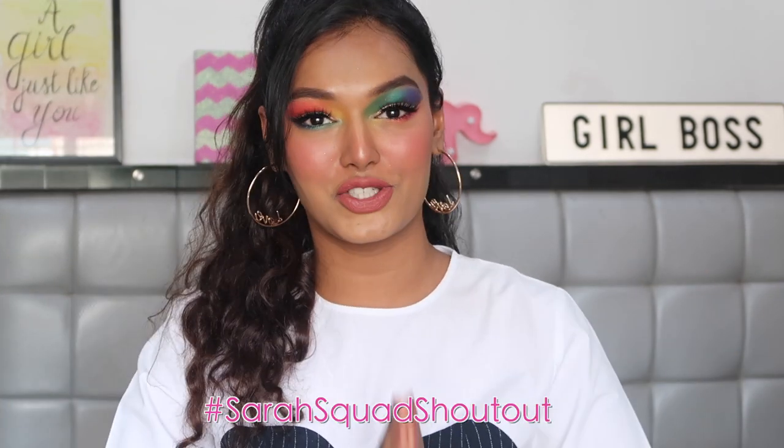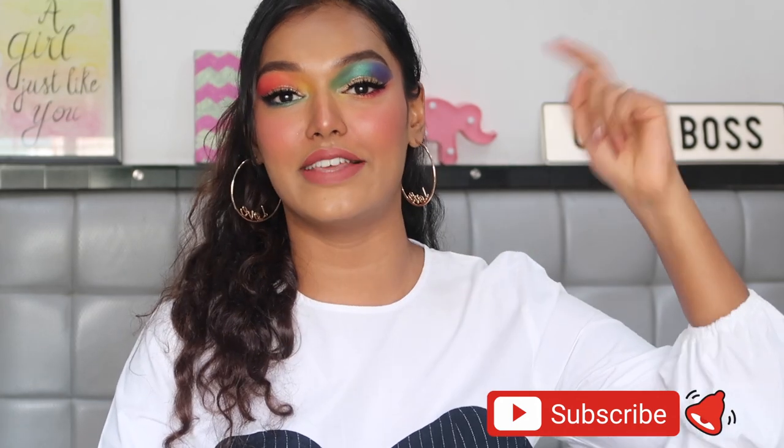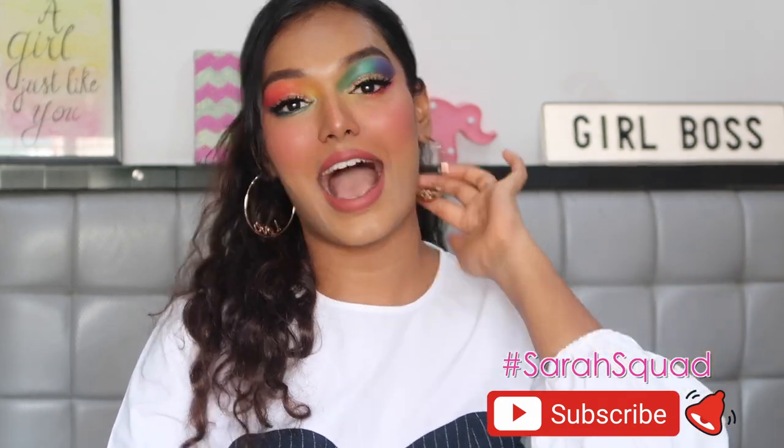That completes the colorful cut crease makeup tutorial for pride week video number two! If you enjoyed this, please hit the like button, share with friends and family, and help grow the Sarah Squad. Today's Sarah Squad shoutout goes to Rutuja Dicholkar — thank you so much for your support! To be featured, subscribe, click the bell, and comment with hashtag SarahSquad. I'll see you next Sunday for the final pride week video with a very special guest — bye guys, love you all!